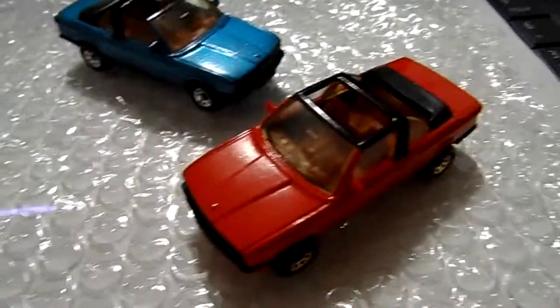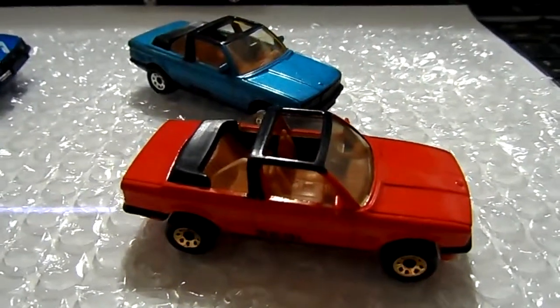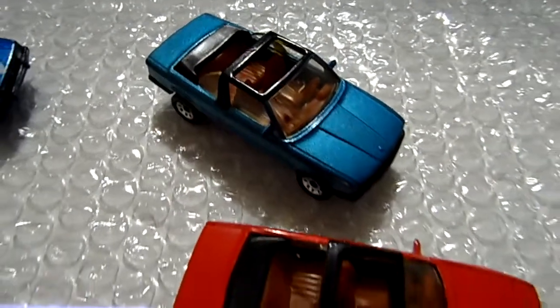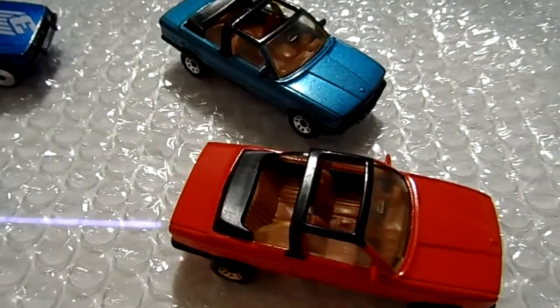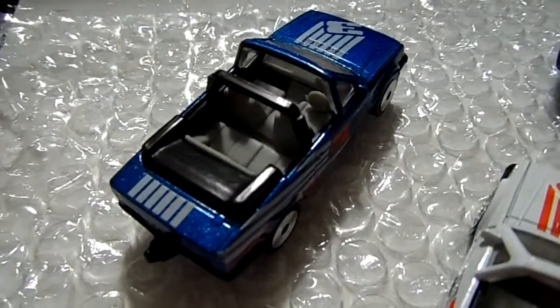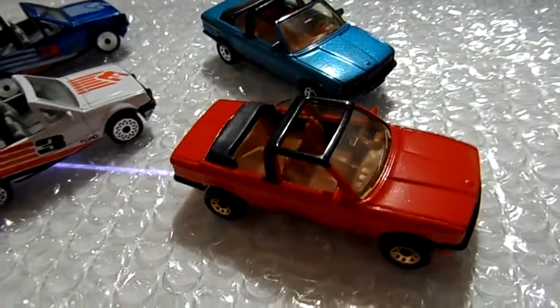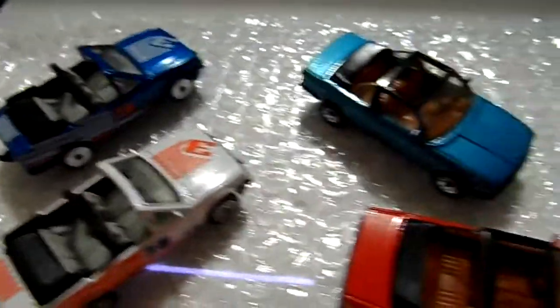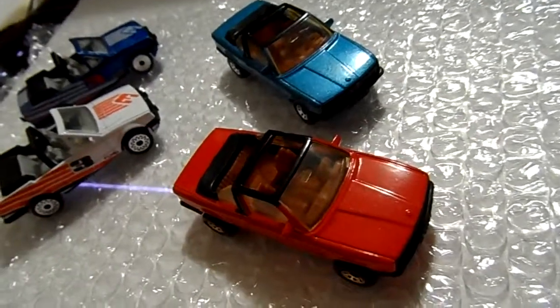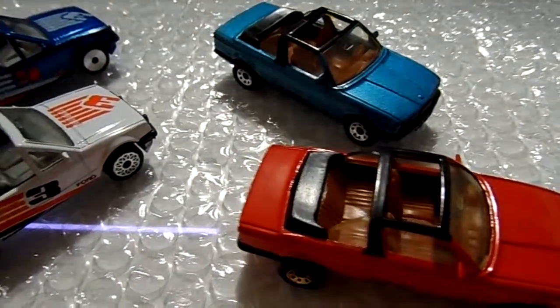Mint condition, very very nice — just wanted to share this with you. I hope you guys enjoyed this video. Please hit the like button and subscribe if you haven't already. These little cars have great detail. I love Matchbox — I really wish they still made cars like this, with a metal base and metal body. They're really heavy. Anyways, that'll do it for this video. Until next time, take care and God bless.